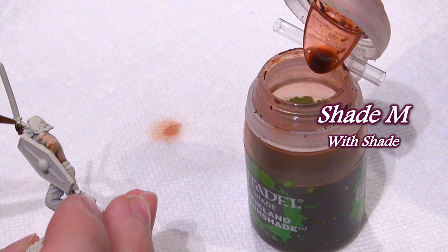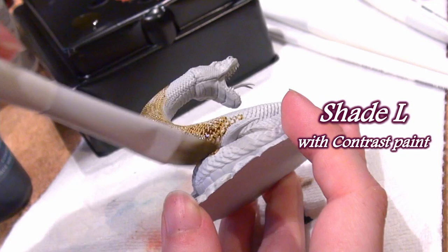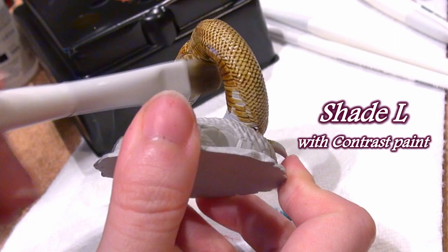The Shade Large brush I found similar to the medium with respect to how restricted it was at holding a lot of paint at one time — I found myself going back to pick up more paint a lot. But again, for someone who hasn't dealt with liquid paints like contrast paints, washes, inks, and glazes much, this may be the way to go.